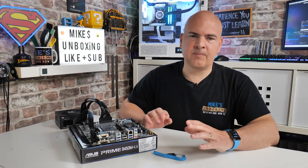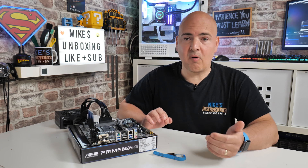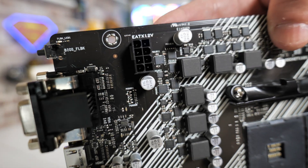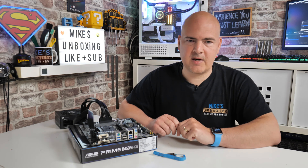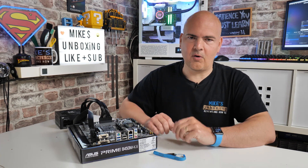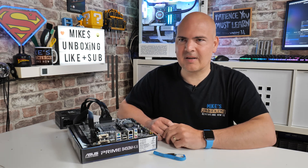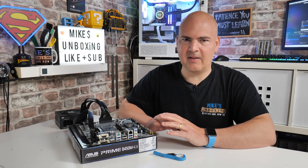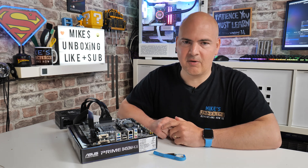If you get to the point where you've built everything up, connected everything, and then for some reason it doesn't work, you've got a lot of fault finding to do and potentially have to take it all apart to send the board back. So definitely worth doing a little test build just to make sure you get a screen. Then if you put it into the system and it doesn't POST, you know something went wrong in that process. It's happened a few times where I've flashed, built the system, not tested it, and then it hasn't posted.